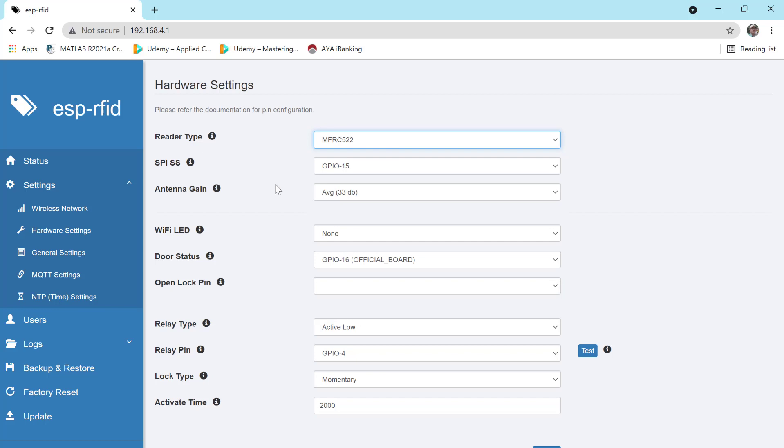The reader type is MFRC522. The SPI pin is 15, so this is pin 15.